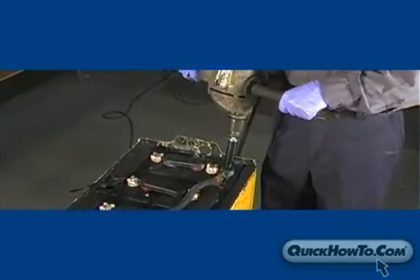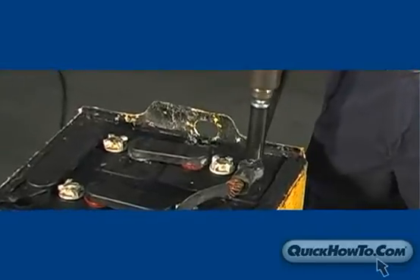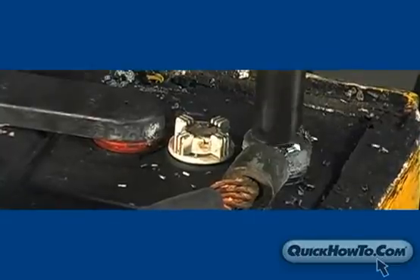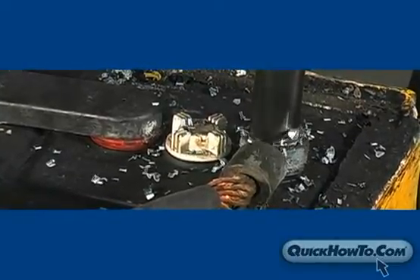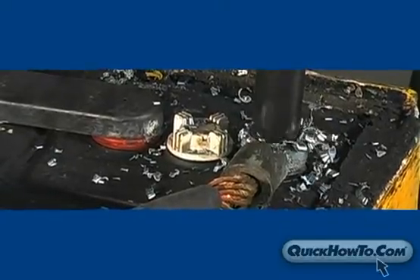Turn on the drill, making sure it's in its forward rotating position. Apply even pressure, making sure to drill only as deep as necessary to remove the connector from the post — usually 1 quarter to 3 eighths of an inch. Drilling too deep could damage the cell post or even the cell cover, making the repair job bigger and costlier.